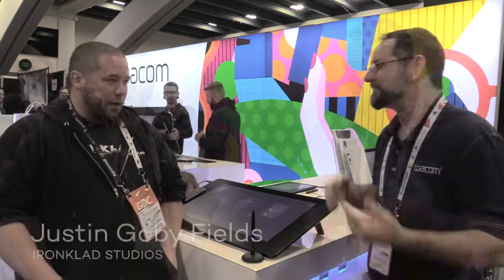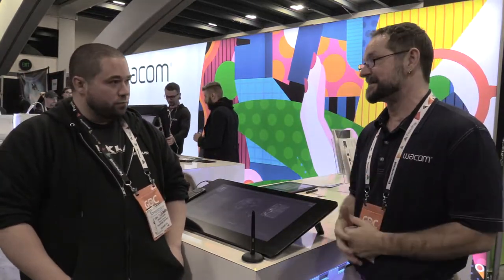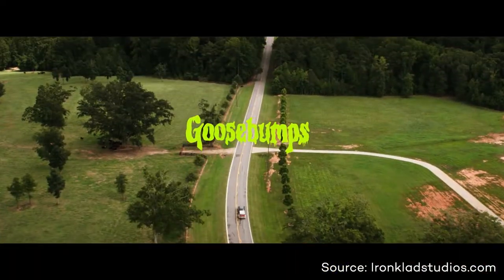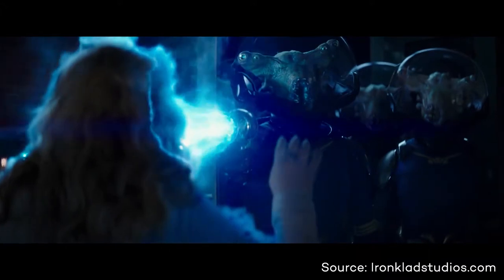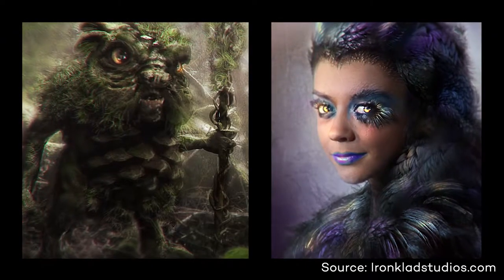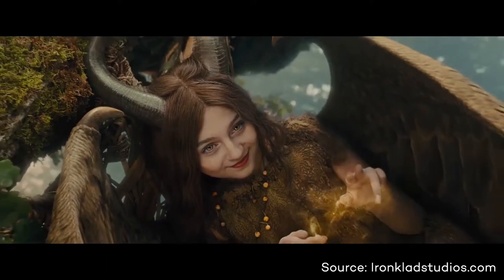Hey guys, it's Tech Man Joe here at GDC again and today I've got my buddy Justin Gobe-Feels with us. Let's tell them a little bit about who you are and what you do. I'm a concept artist in Hollywood, California and we work on major motion pictures, TV, games, marketing, you name it. We're kind of the mercenary little art group that started about four years ago. They're actually tapping high-end artists like you to do concept work.